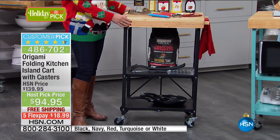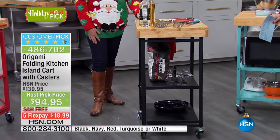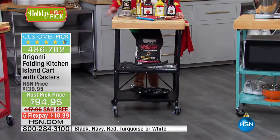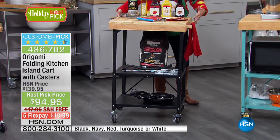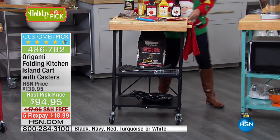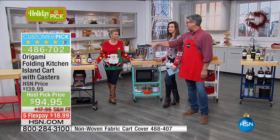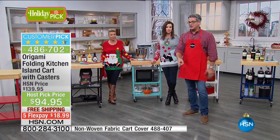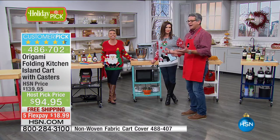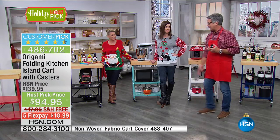The black is the most popular — only about 350 left. You can set everything up in the kitchen and wheel it right out to the lanai. We sell a cover to go with this if you want to use it outdoors. The item number is at the bottom of the screen. There it is in black, and now in turquoise — such a gorgeous pop of color. We got white cabinets, granite countertops, and this just adds that beautiful pop.